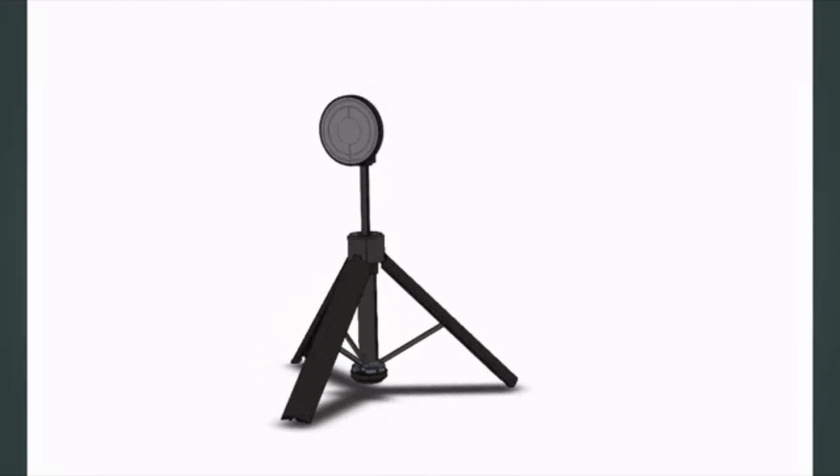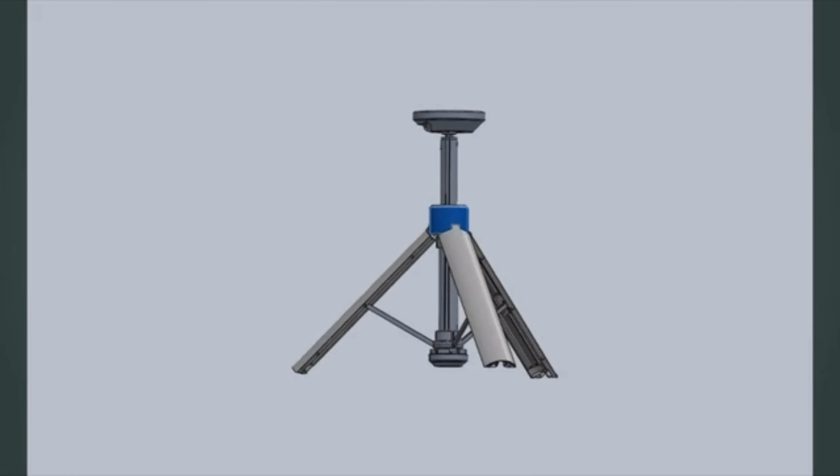When you have a great idea, it can be really disappointing when your message is lost from bad sound. So we designed a simple one-button wireless microphone. It's a true plug-and-play mic, so you don't have to be a professional to get amazing-sounding videos.